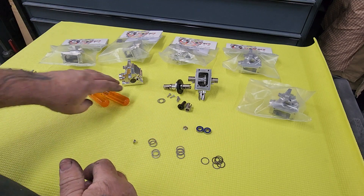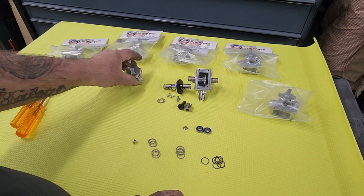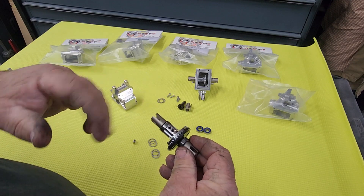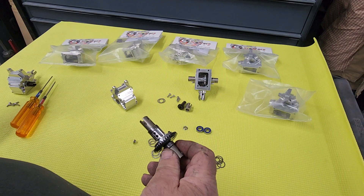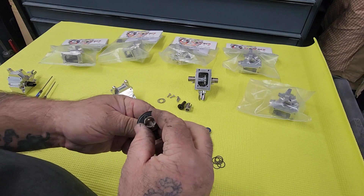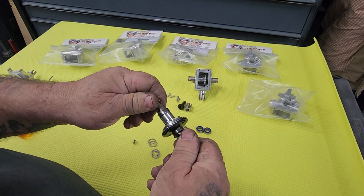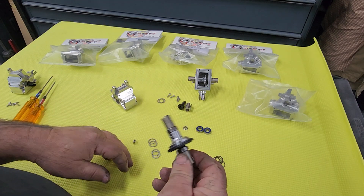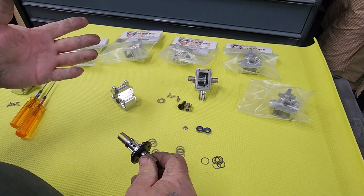Now the other option — which is what I really like about this diff — is being able to have some options. The other option is running the Habao gearing, the 1540, which is like a 2.66 ratio where the stock Arma is a 2.8. To run this, you do have to run a locker. This is the new 6 millimeter through shaft locker — this thing is like bulletproof, it's rock solid. So you can run these 2.66 gears and just add some gearing options.